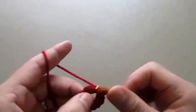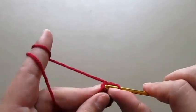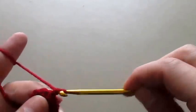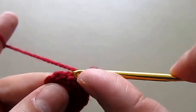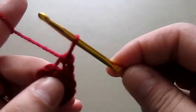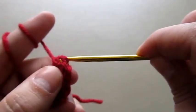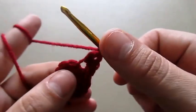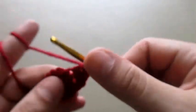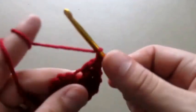So 11 and 12. Now we will slip stitch these two ends together, then chain one and make one half double crochet in the back post. We'll make one double crochet in the same post, and then two double crochets in each back post all the way around.